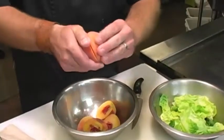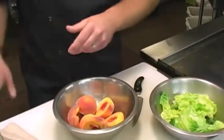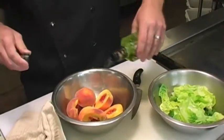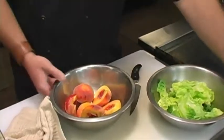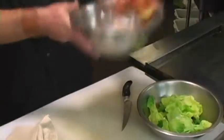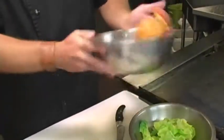First thing we want to do is get our peaches cleaned. All you want to do is cut your peach in half and twist. If they're nice and ripe, it shouldn't give you any problems. We've got a little grapeseed oil, kosher salt, and cracked pepper. We're going to give that a toss, and then go straight to the grill.